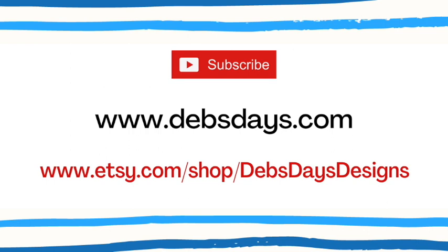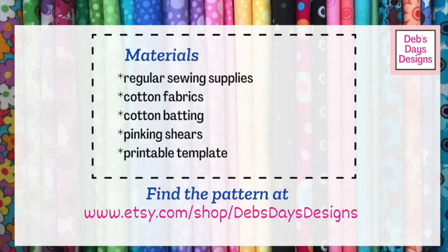Alright, let's get this project started. Along with your regular sewing supplies, for this project you'll need cotton fabric, cotton batting, and pinking shears or a pinking blade. If you're making the bunting, you'll need some additional fabric for the hanging ribbon, and you'll need the printable bat templates.